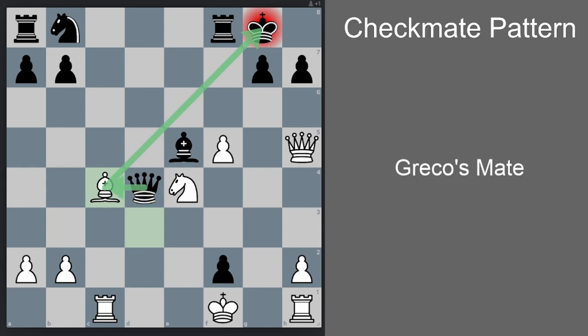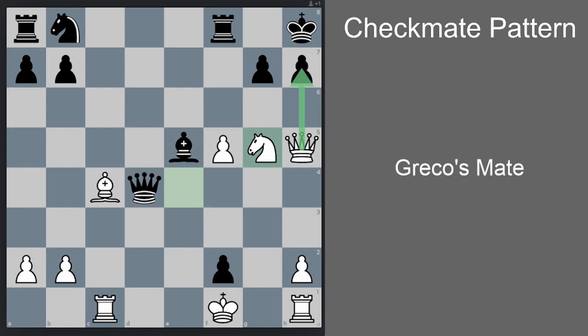Obviously black can just take the bishop, but then rook takes — there will be no Greco's Mate, but white will be winning easily. So instead, black goes king h8. Now we go knight g5, threatening mate in one. The most natural defense by black here would be h6, and now we go queen g6, again threatening mate in one. Of course black can take our knight — h takes g6 — but that's exactly what we want. We sacrifice the knight to open the h-file, and now queen h5 is checkmate.